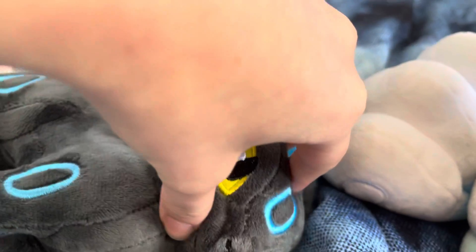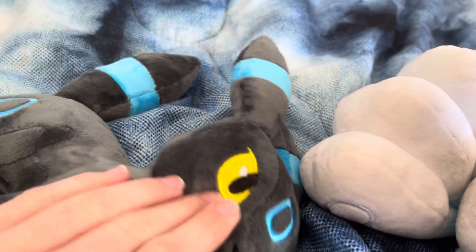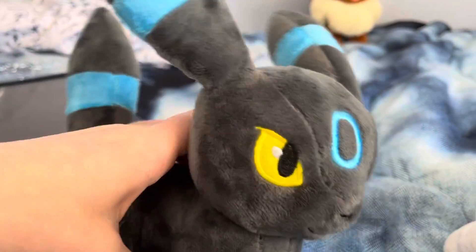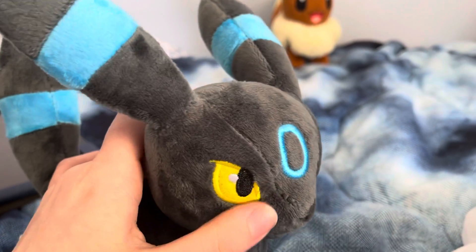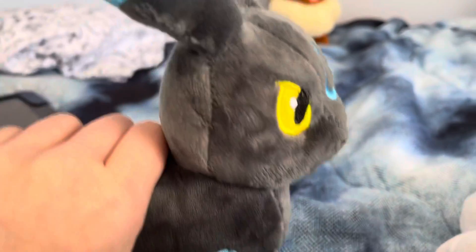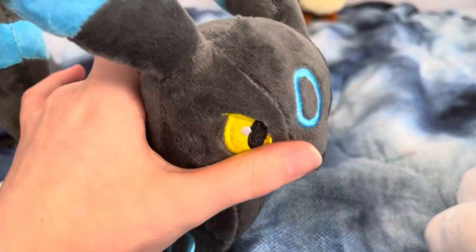It looks so weird. It kind of annoys me. I want to fix it. I guess there's nothing to do about it — it's just going to forever look very weird with a big dent in its face. But if you look on the side, you don't notice it. Actually, can't really notice it now that I think about it. Yeah, it's actually not noticeable, really.